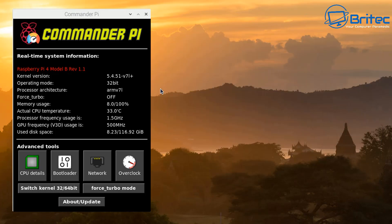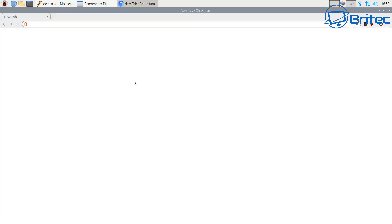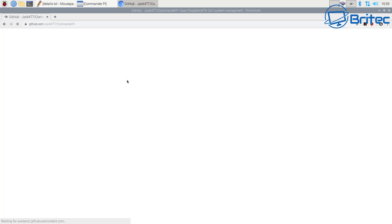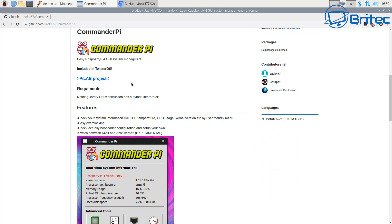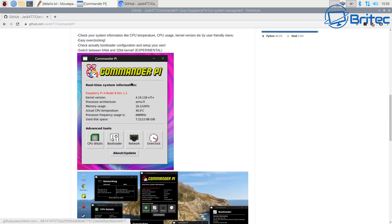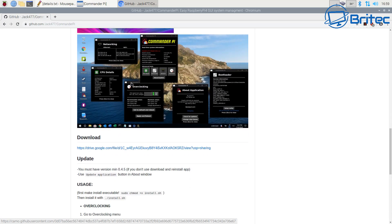I've already got Commander Pi installed here, but there is an overclock section I want to show you as well, just in case you get lost. There are quite a few ways to overclock a Raspberry Pi. Open up your browser — I'm going to click on this link which I've already saved. This little tool makes it easy to overclock, and Jack477 has created it alongside a hotspot contributor. It's pretty useful and very easy to use, making overclocking your Raspberry Pi much simpler.